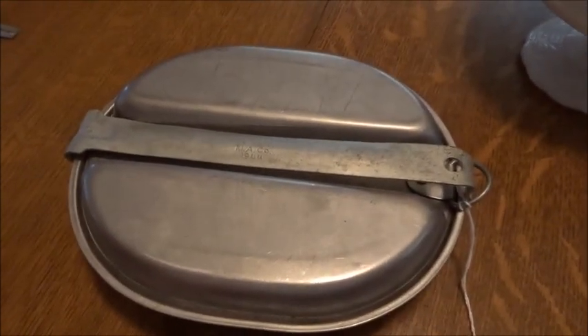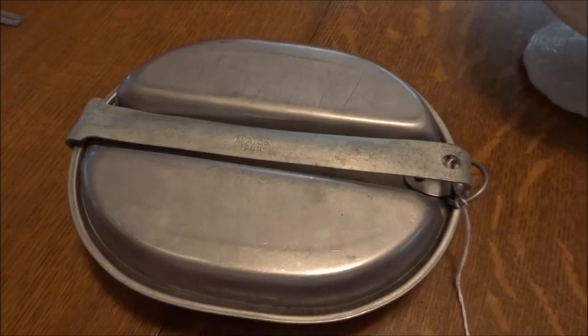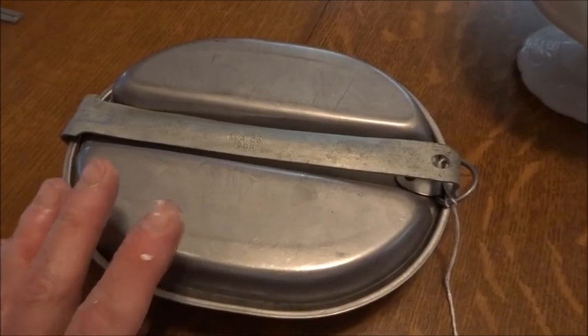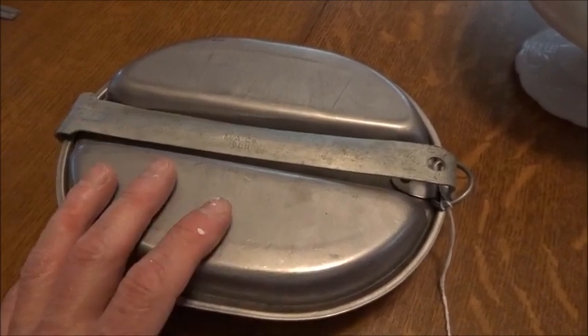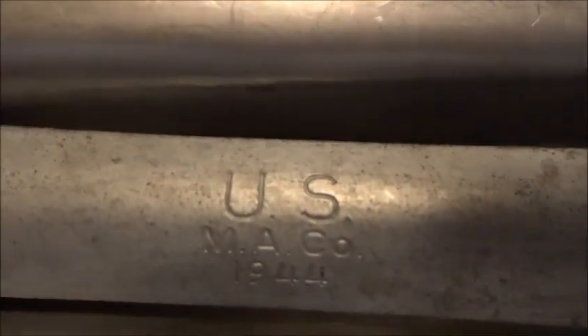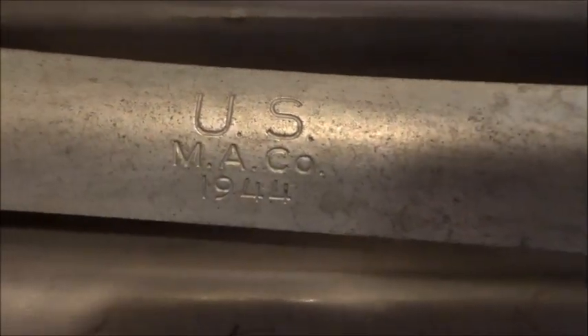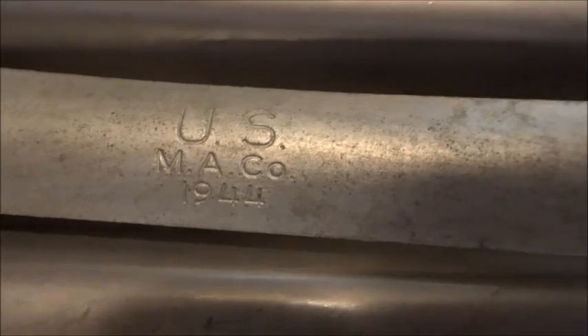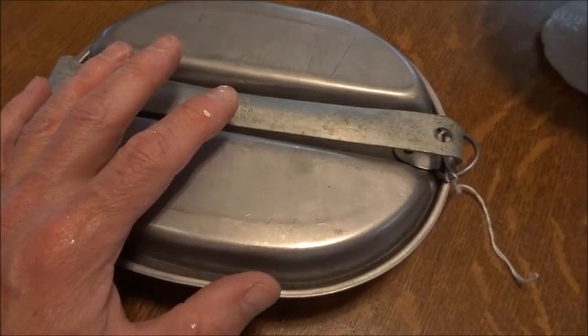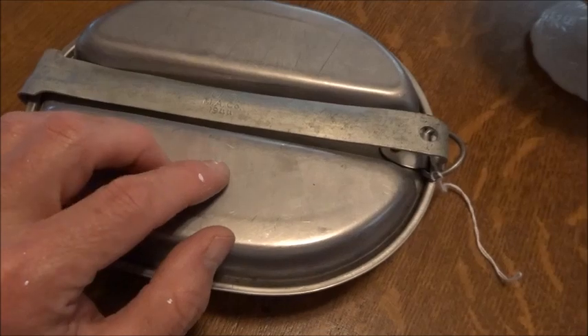While there, I found this — a U.S. mess kit. And I vowed I would never buy another mess kit. I have several, enough for representation in my collection. But this one just drew me right in because it is in absolutely beautiful shape. You can see it's a U.S. M.A. company, 1944. They wanted $38, which is a lot to pay for a mess kit.